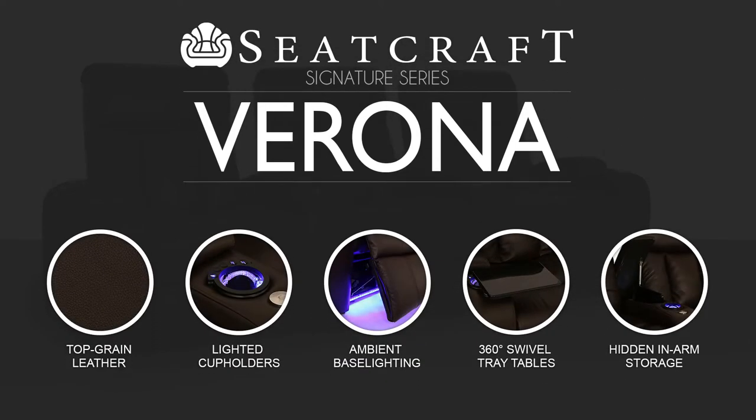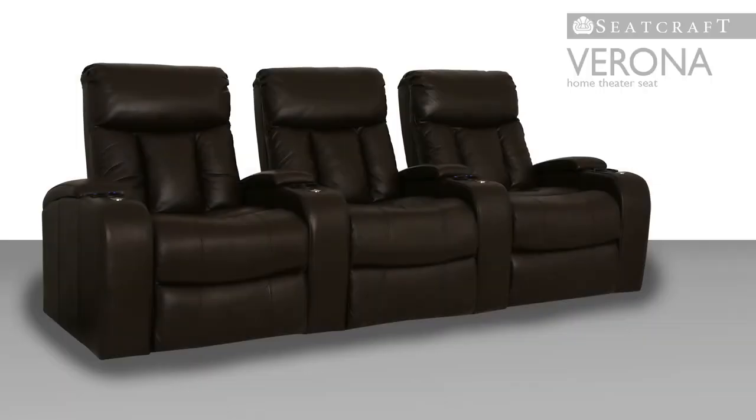Looking for something modern, urban, and sophisticated that will bring your home theater into the new millennium? The Verona, from Seatcraft's signature line of home theater seats, is the answer.